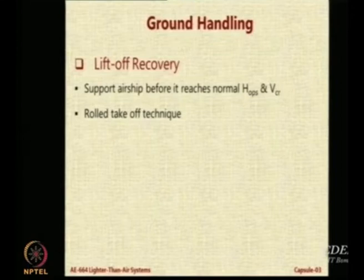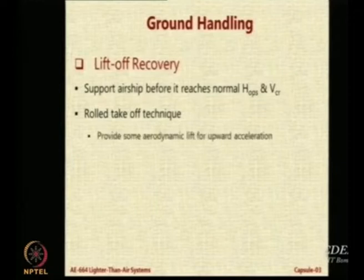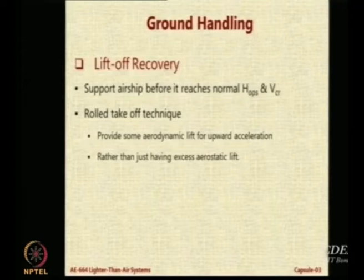Instead of releasing the airship suddenly, you can allow it to take off like an aircraft — a roll takeoff — and then it builds up speed. Because of the huge aerodynamic body, if you move against the wind at some speed you get aerodynamic lift. That lift will overcome static heaviness, and when it does, you leave the ground. So over a short distance of maybe 100, 200, or 300 feet the airship can take off, rather than providing extra aerostatic lift or always swiveling the engines. We saw that film where the Zeppelin NT was able to take off vertically by tilting its engines.